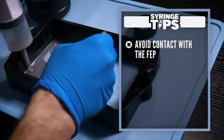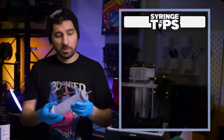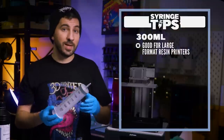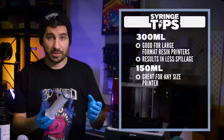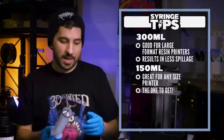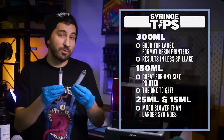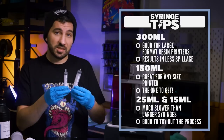Let's do a quick recap with some tips for usage. We're going to avoid contact with the FEP, suction in the corners, and use the spatula to guide the resin into the corner for maximum suctioning. The 300 milliliter works well for larger resin printers with more resin to suck up, meaning fewer spills when lifting and transferring. The 150 milliliter works well for any size printer — ideal for medium and smaller ones; it's the universal pocket knife of the batch and the one I'd recommend. The 25 and 15 milliliters work but aren't ideal; they're slower, but most likely you'll have one around the house, so they're a great way to try before you buy.